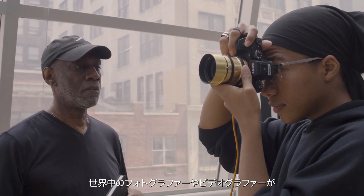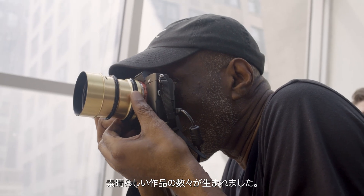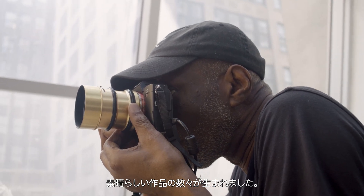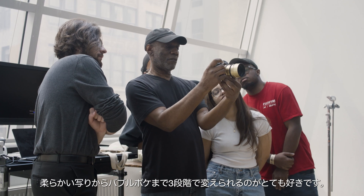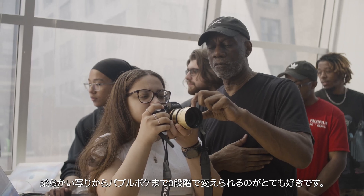We've already given the lens to photographers and videographers around the world who have tested it to its full potential, working with light to create truly inspirational imagery. My name is Curtis Willocks — I am a photography instructor.